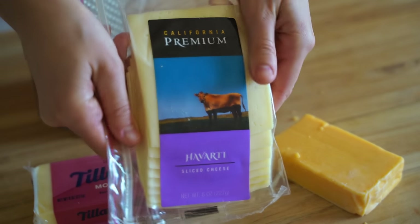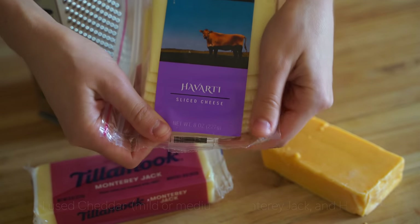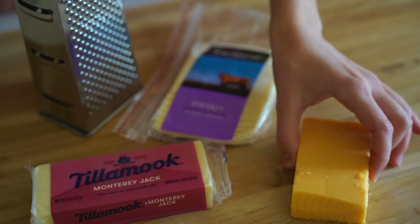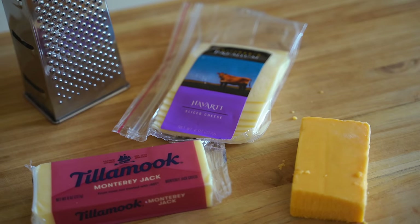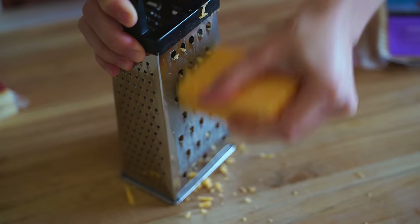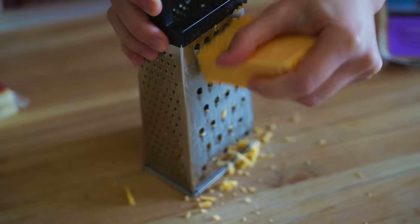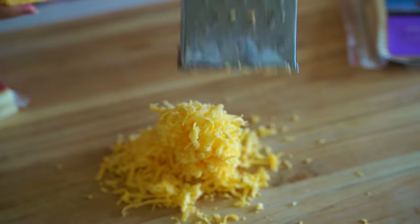What I used was Monterey Jack, Velveeta, and cheddar — mild or medium cheddar. I think sharp would also work, I've just never tried it before. You could also add in some parmesan if you'd like. I really like this combination of cheeses. I also used white cheddar as well in here, which I think white cheddar is the same as regular, probably just without the food coloring, but I could be wrong on that.